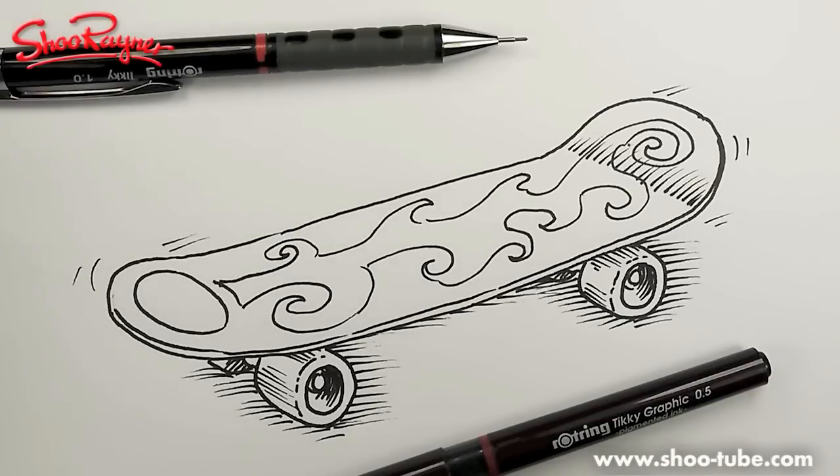Hi there and welcome to the Shoe Rainer drawing channel on YouTube. Today I'm going to show you how to draw this skateboard. Let's do it!